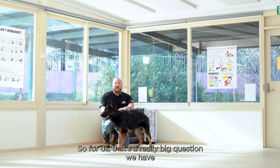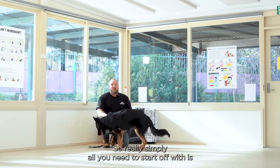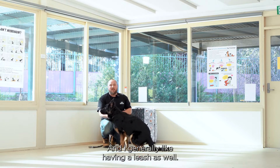That's a really big question we have because so many people are unsure of what to do and how to get started. Really simply, all you need to start off with is time, patience, food, a crate, and I generally like having a leash as well.